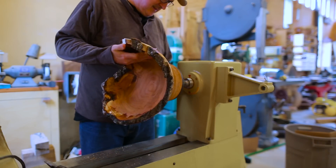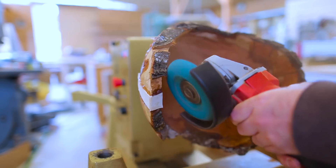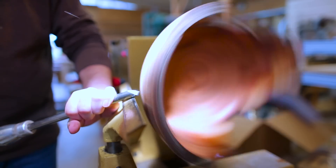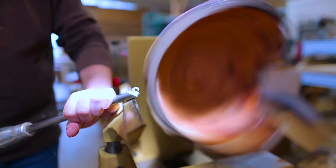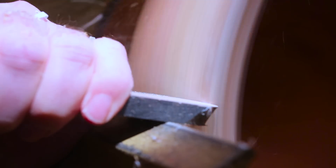Once I had all the resin in, I brought it back to the lathe and cleaned up the bark I had glued back on. I did the final turning, which got even slower and more careful as the rim of the bowl got thinner and thinner, but everything went fine — nothing came off the bowl at this point. I did a final scrape to get the surface as smooth as I could before sanding.